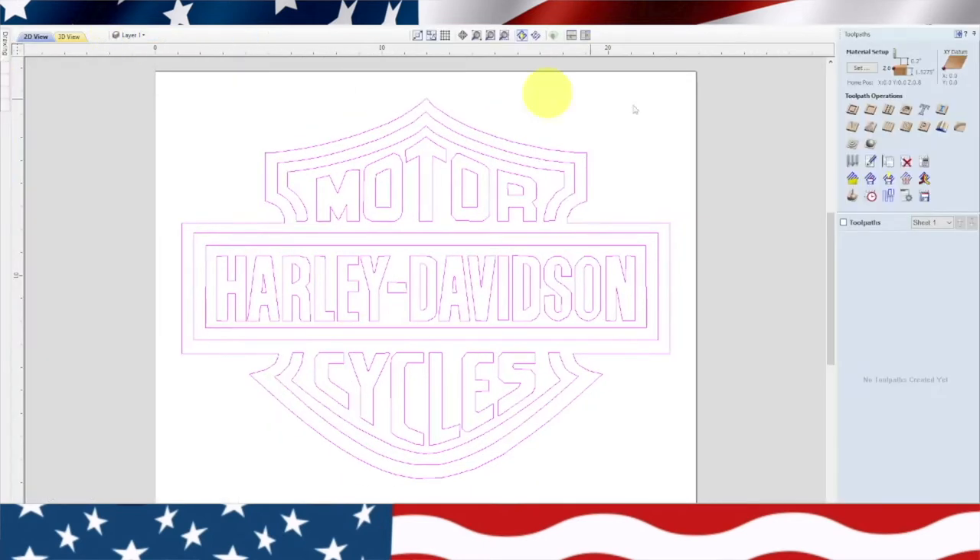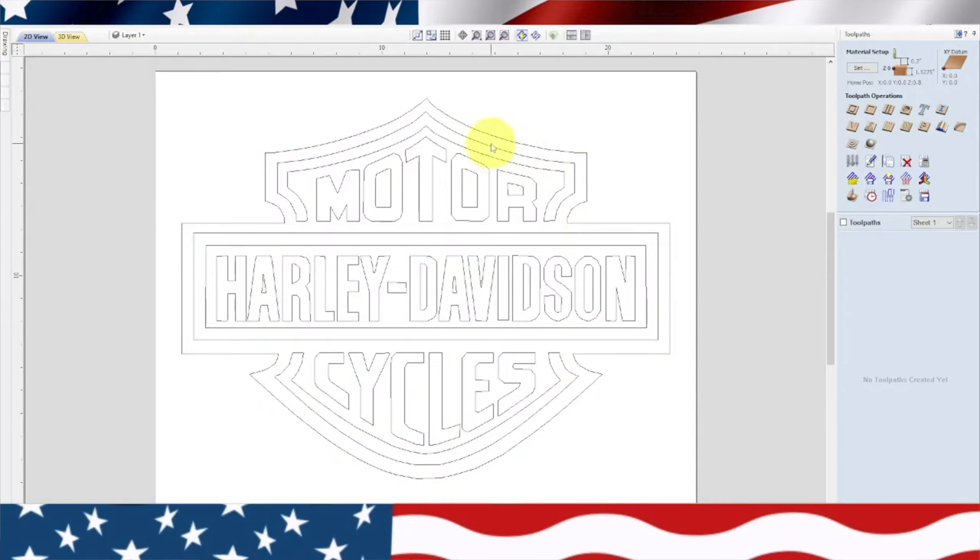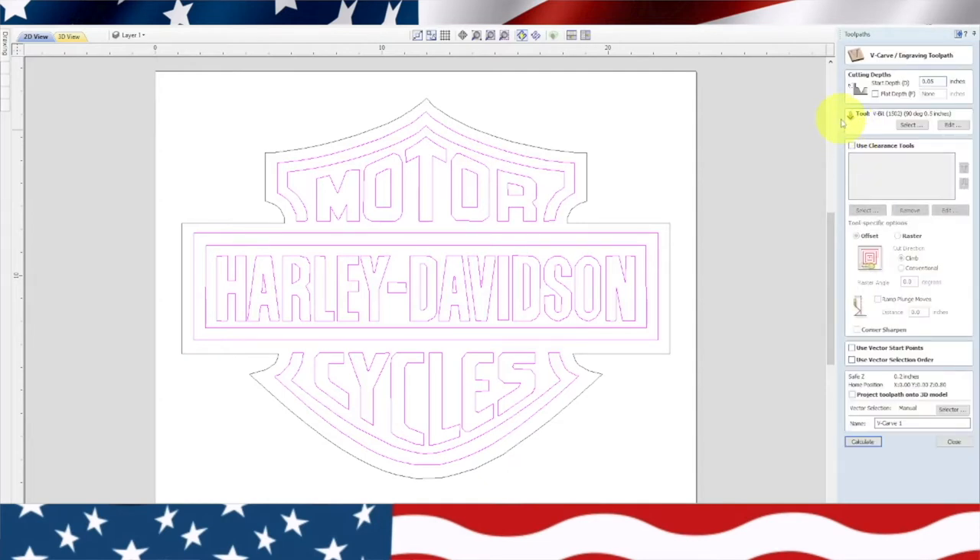Now we're going to go over to our toolpaths. I'm going to V-carve this, so we need to ungroup this and group everything on the inside. The outside one should already be grouped. Now we'll highlight the inside stuff, go over to V-carve — we're not using a clearance tool, just using a 1502. Start depth will be 0 and everything else stays the same. Let's put our bit number in there, 1502 — I'll show you a picture. Calculate.